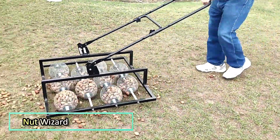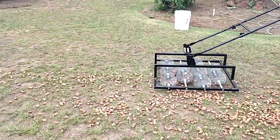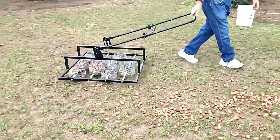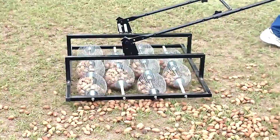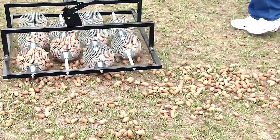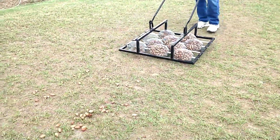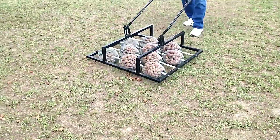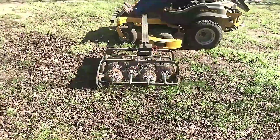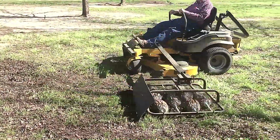The Multi-Headed Nut Wizard is the ideal tool for efficiently gathering and stacking small to medium sized nuts. Designed for speed and convenience, it rolls smoothly over the ground, collecting a large number of nuts in a short time. Its practical design minimizes effort while ensuring a clean and efficient harvest, making nut collection faster and more manageable.